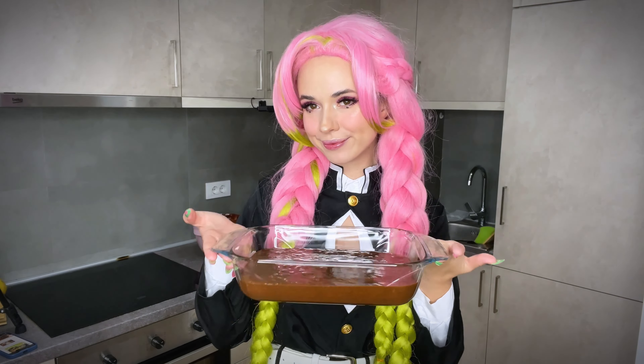Drum roll please — and here is the final result! So yummy! That's my brownie. It will be very edible tomorrow; today it will be a bit wet, but tomorrow it will be in perfect condition to eat.